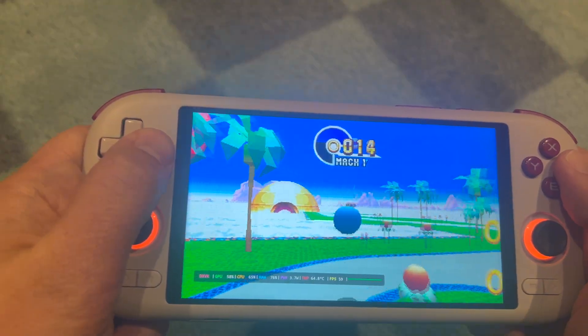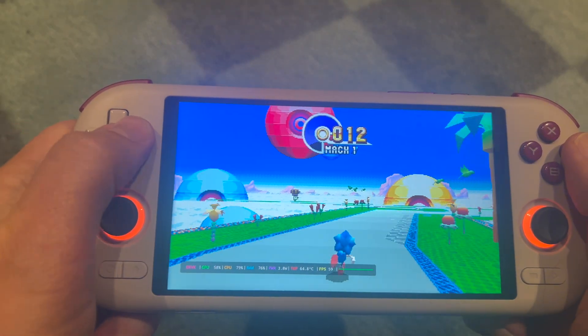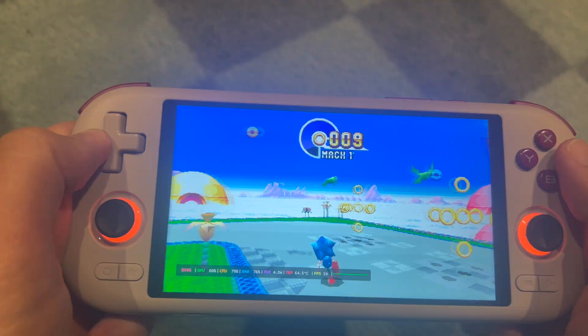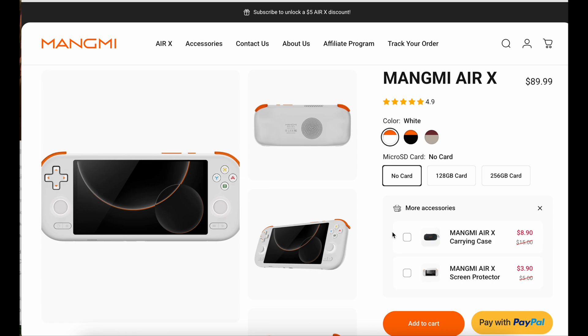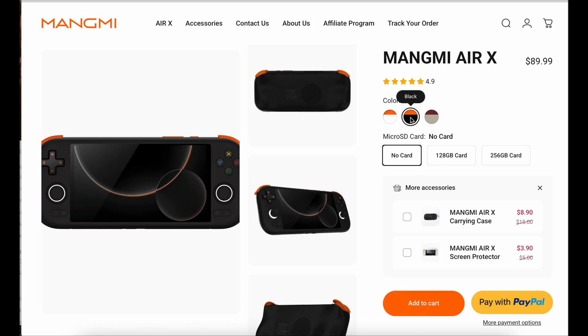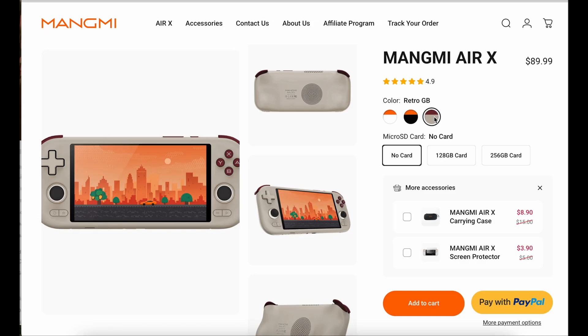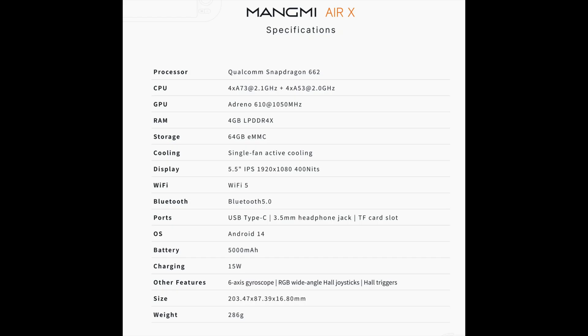This device was clearly never designed for this kind of chaos. I'm not promising miracles — this is all about curiosity and experimentation, and maybe stressing this device just a little bit, because honestly that's half the fun: pushing budget handhelds way past their comfort zone to see what happens. In this video we are installing GameHub, testing some lightweight Steam titles, and finding out whether the Mangmi Air X can surprise us again or if it's going to be a spectacular failure.